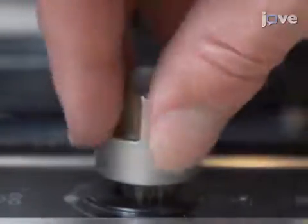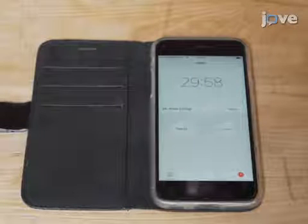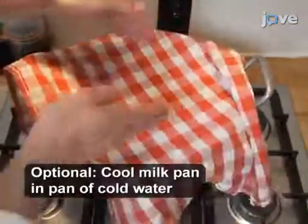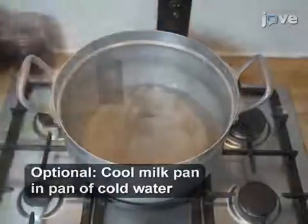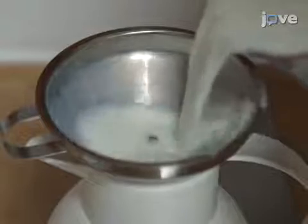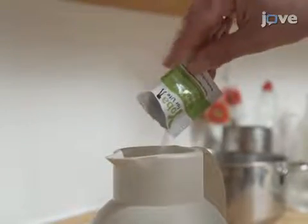Then turn the heat source to low and maintain the temperature of 85 degrees Celsius for 30 minutes. At the end of the pasteurization, remove the pan of milk from the water without removing the lid. When the milk has cooled to 45 degrees Celsius, transfer the sample to a vacuum flask and inoculate the milk with 1 gram of the appropriate starter culture.